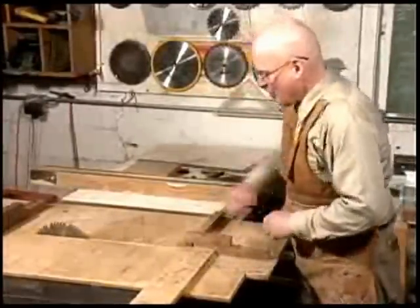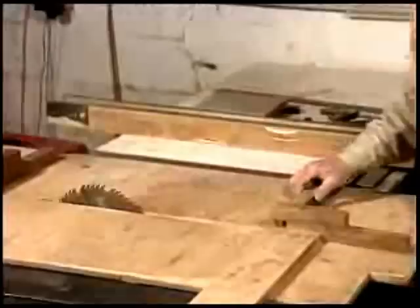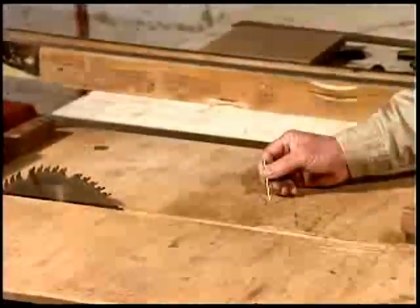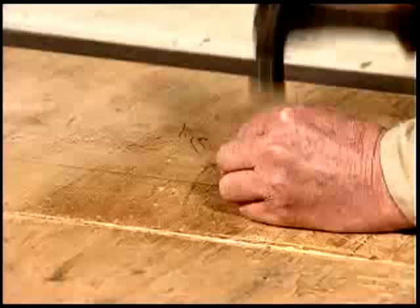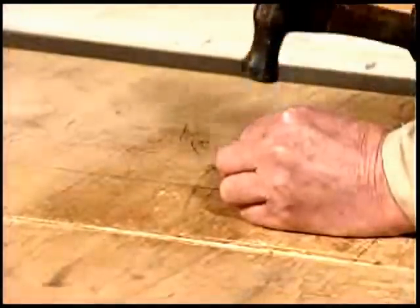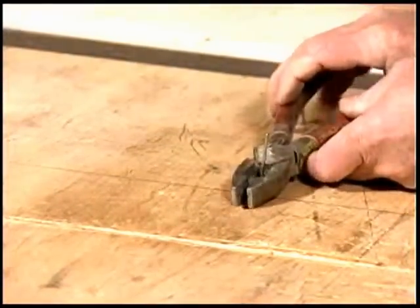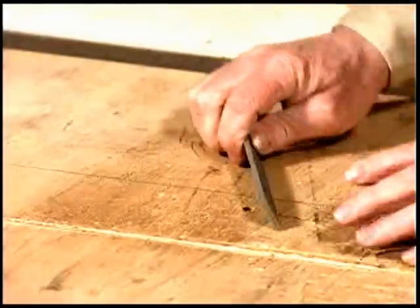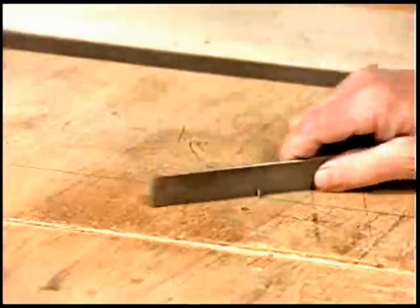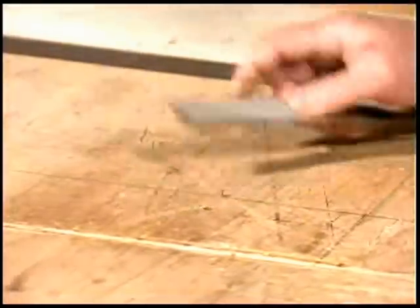To cut a circle, you draw a line the radius of the circle away from the blade, and then you're going to put a pivot point right here on that line. Nail it in. Then you need to cut it about a quarter of an inch or so above the surface of the table and file it to a point so that you can use it as a pivot when you're cutting your circle.